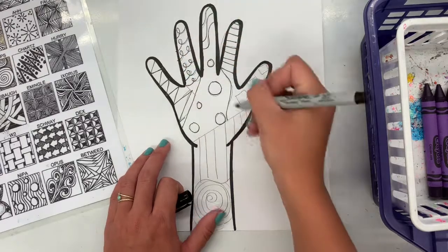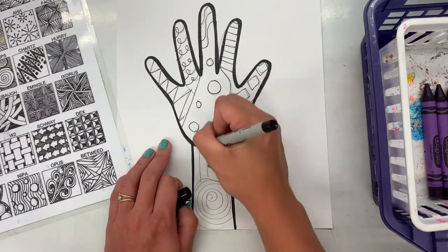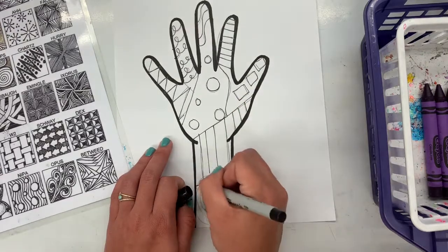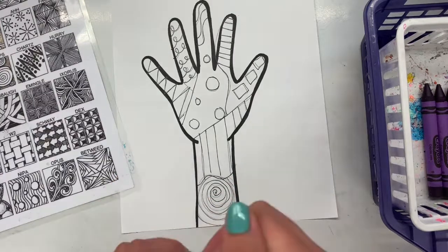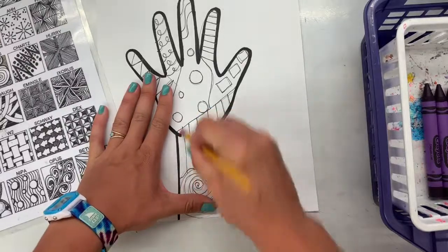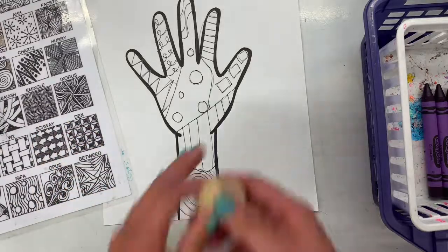I'm tracing over the top of my pencil lines so they can be seen really well from far away. When I'm done tracing over my pencil lines with a sharpie, I will take an eraser and erase my pencil lines because I don't need them anymore. If you were to start with a sharpie, that's okay sometimes, but sharpie does not erase — it is permanent, meaning that it stays forever, so you don't want to get it anywhere except for your paper.